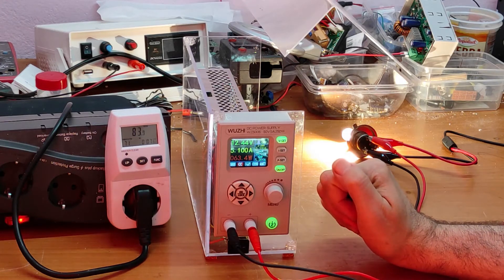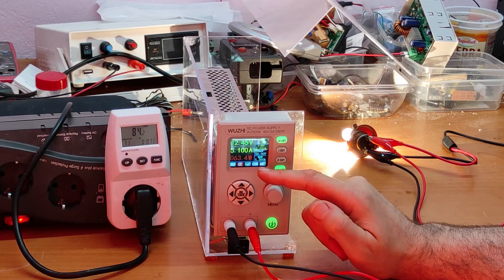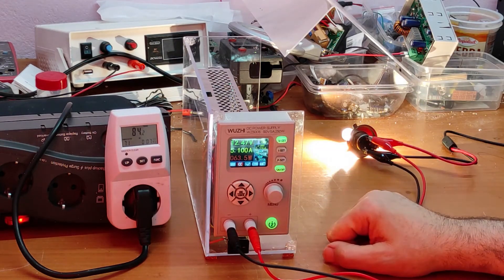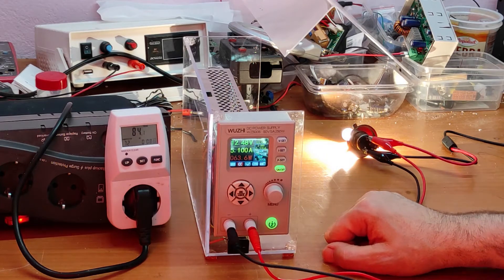I want to show you the efficiency. Here we have 64 watts — the power we use — and here we have 85 watts — the power we take from the supply. There is a good efficiency. Now I want to show you something else.